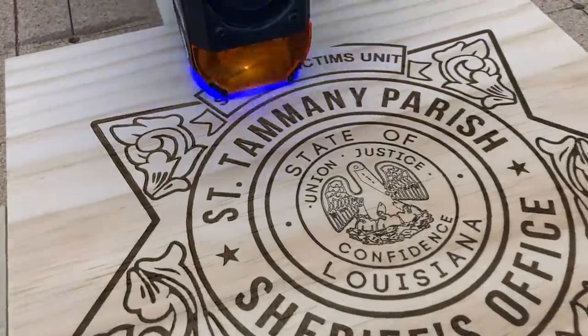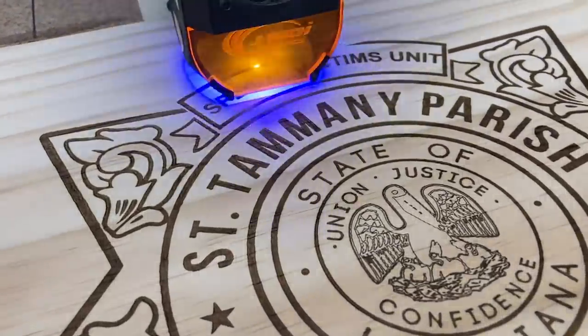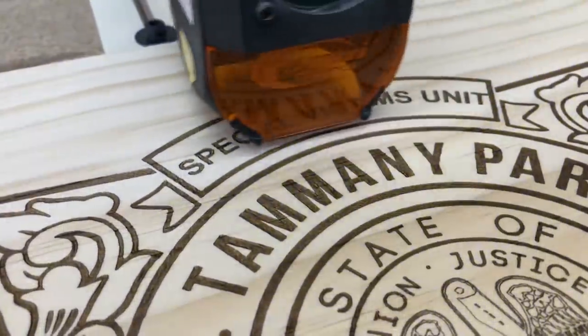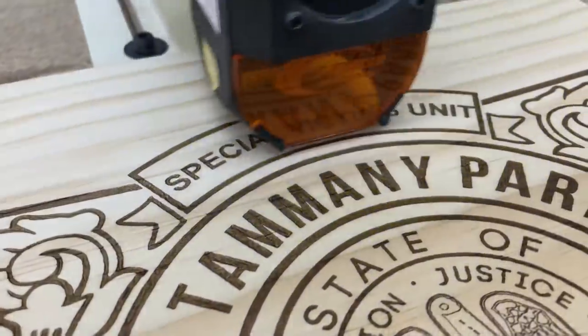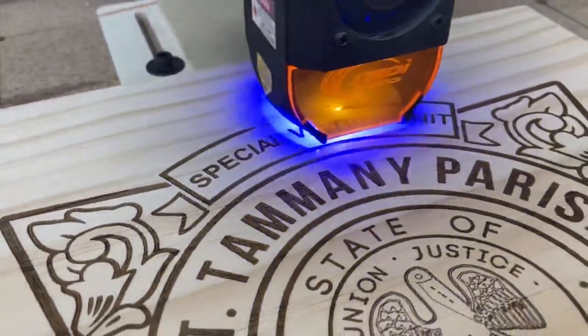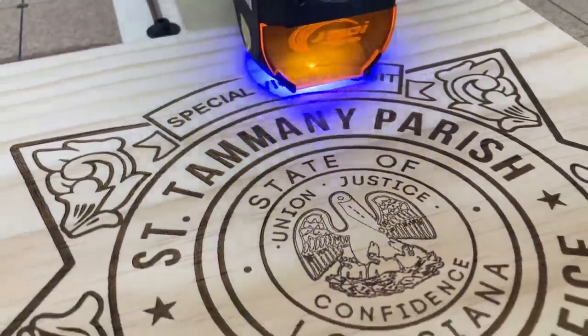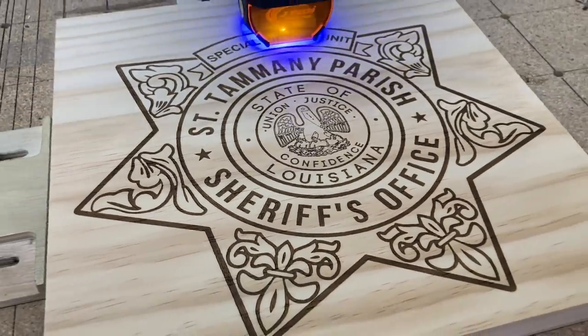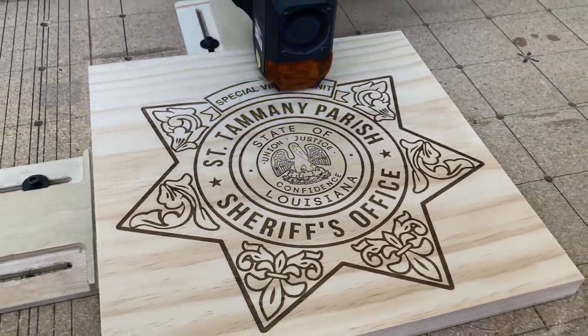Having a laser in your shop opens up so many different possibilities, and the detail that you're able to achieve is just outstanding. And when you combine that with the CNC machine to be able to do the various projects, the possibilities are virtually limitless. Today I want to explore some of these possibilities doing these projects.